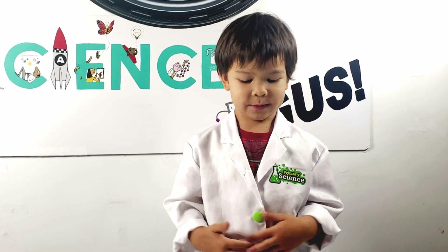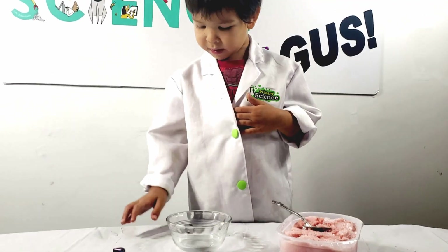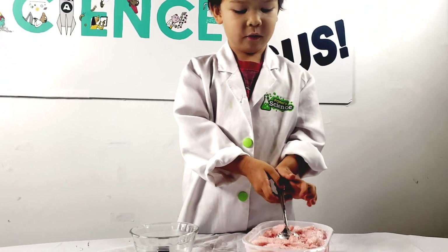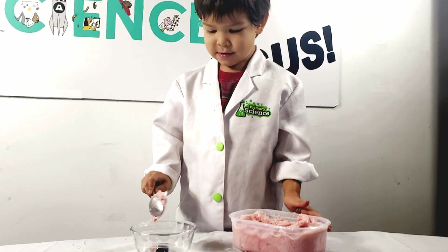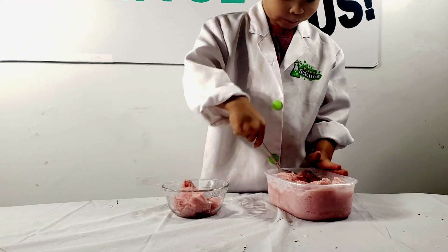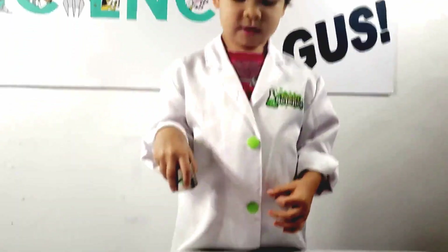Here's the crazy part. What if I put the magnet in the bottom of the boat and put ice cream over it? Let's see what happens. Three, two, one.